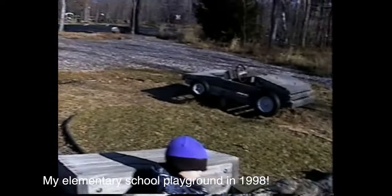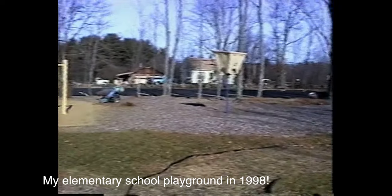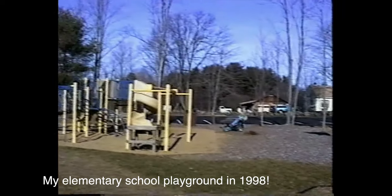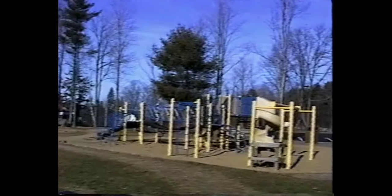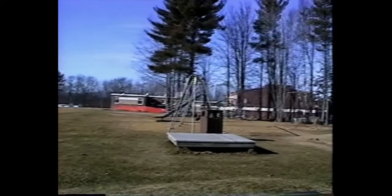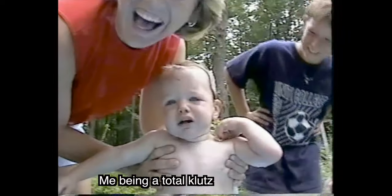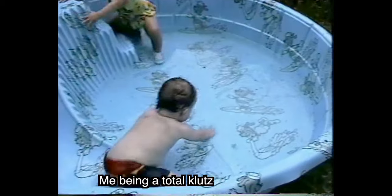I'm going past those other cars — look at all these cars. Here we are, what a nice day. December 4th, yesterday it was 63 degrees. This is the northeast, it's cold. Easy honey, easy!